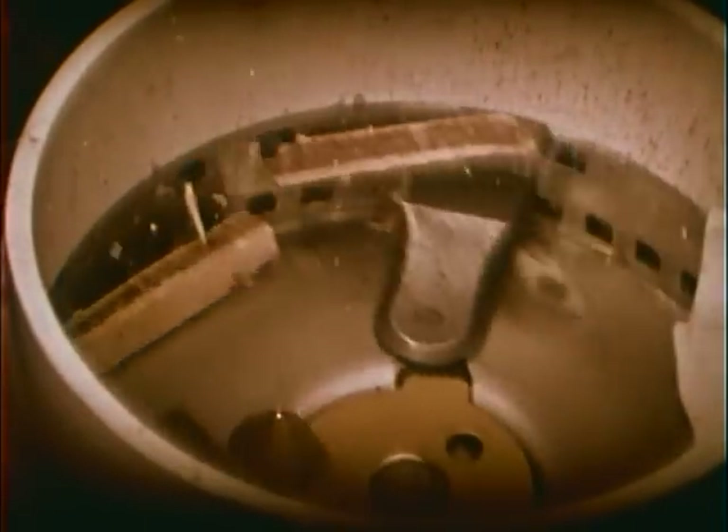Think this bone can stop a General Electric disposal? Remember what I told you about that carboloy cutter — the bone doesn't have a chance. And remember too what happened when that other bone tried to jam a disposal: the jam-resistant impellers outfoxed it, and they'll do the same thing here.